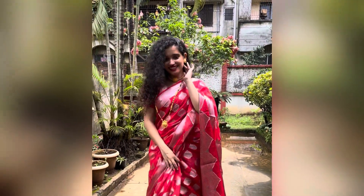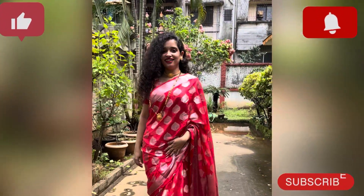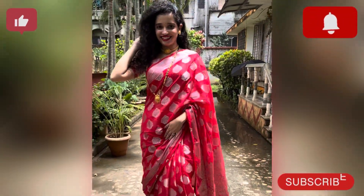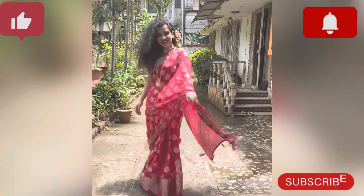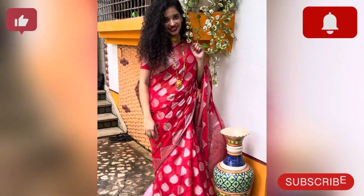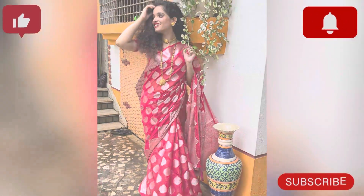So this was the look for this year. I hope you liked it. If you liked this video, please share it with your friends, like this video, and subscribe to my channel. God bless you all.